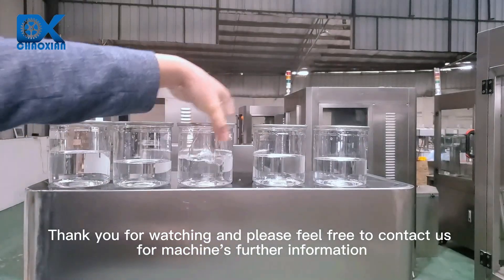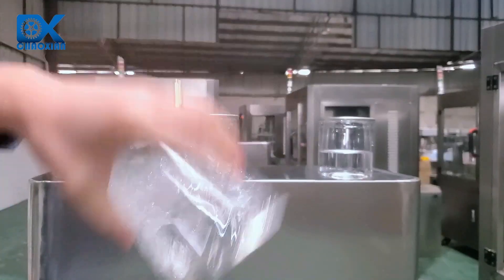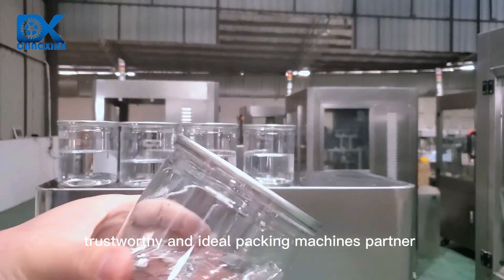Thank you for watching and please feel free to contact us for further machine information. See X-Pack, your most professional, trustworthy and ideal packing machines partner.